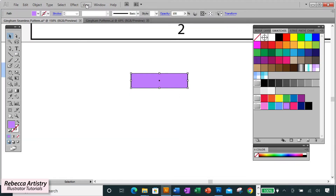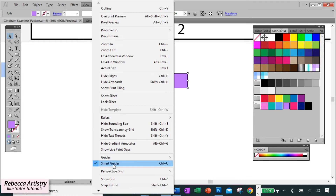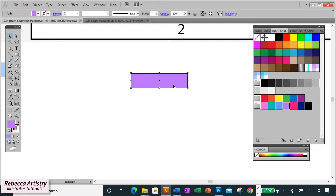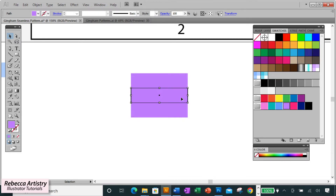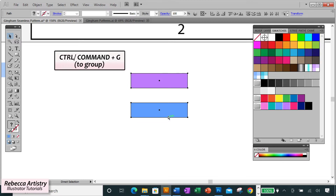Before we start making our pattern, go up to View and make sure Smart Guides are checked. Take the initial two-inch wide rectangle, hold Alt+Shift and drag it down until you see the word 'intersect,' meaning the two rectangles are touching perfectly with no space between them. Hold Alt+Shift and drag down again, then delete that middle rectangle — it's just a placeholder to ensure equal spacing. Make the second rectangle your second color (blue), drag over both, and hit Ctrl+G to group them.